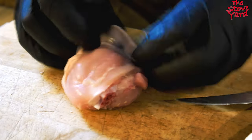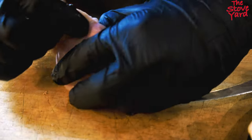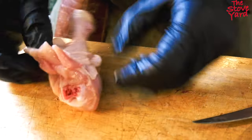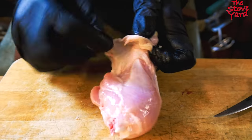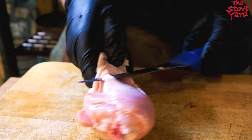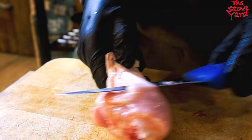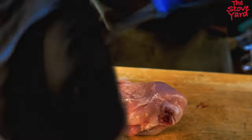So on the drumstick, we're going to pull the skin back. As you can see here, you can see the silver skin or the tendon, and you're going to make a slight incision - try not to take a lot of meat off it.